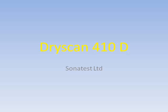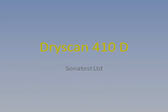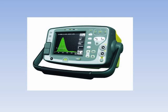The Sonatest DryScan ultrasonic floor detector type 410D is a high quality digital floor detector optimised for aerospace and composite work, which adds special capabilities for obtaining the best results from Sonatest dry coupled probes.